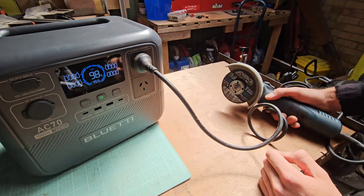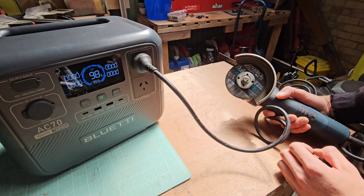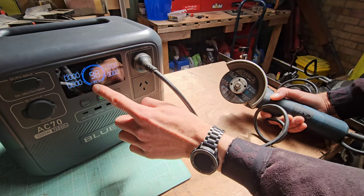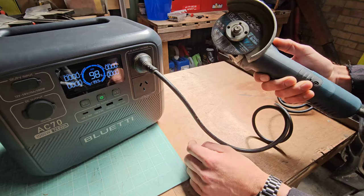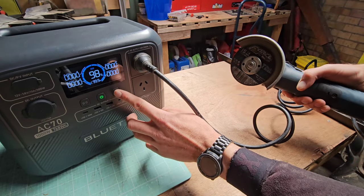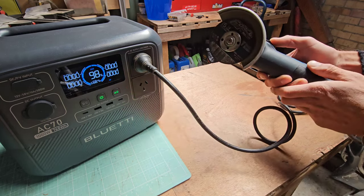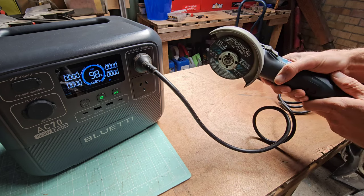I've just been cutting bar doing a quick test — we dropped a couple of percent. I was checking the calculated runtime with the angle grinder running flat out. It was putting about 400–500 watts of output into the angle grinder. Let me show you that now. We turn the AC on to activate AC output, and watch as I turn the angle grinder on — watch the runtime and the output. From memory it was about one and a half hours of cutting time with this 720 watt grinder.